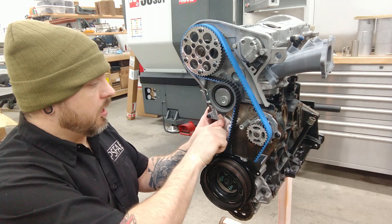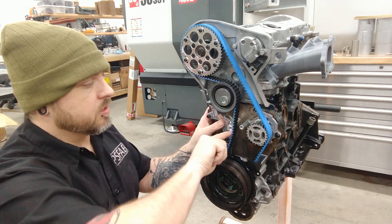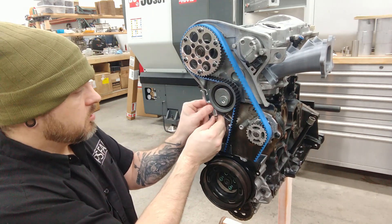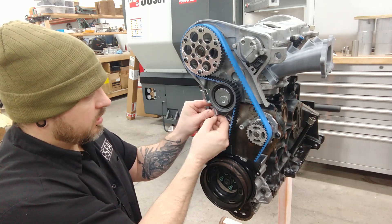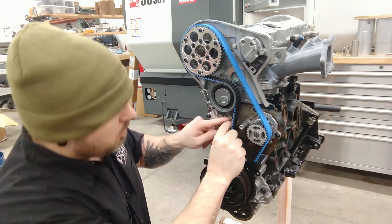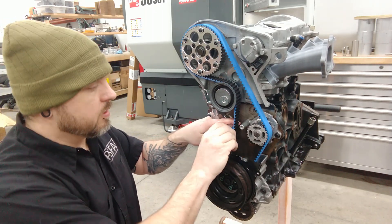Before I start tensioning this I obviously need to get this idler pulley on there, so I'm just going to back this off a little bit, give myself some room, and then get the bolt started for this.